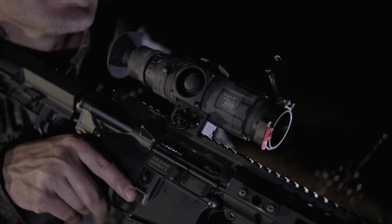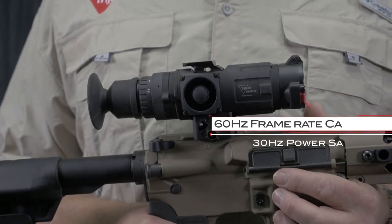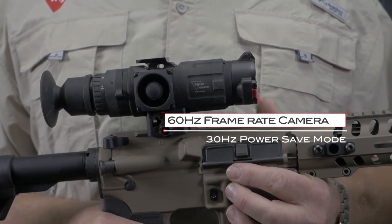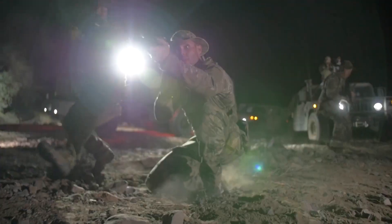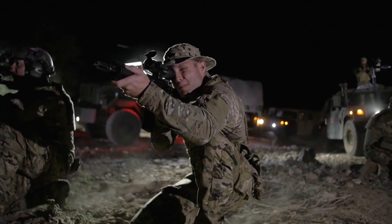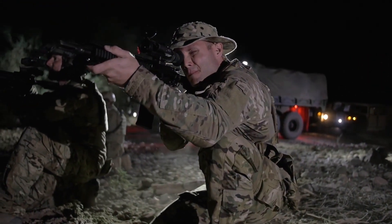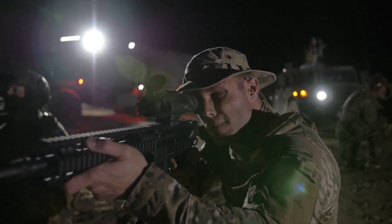The REAP IR also features blazing-fast 60Hz frame-rate cameras to provide the best possible imagery for dynamic engagements and moving targets. In keeping with Trijicon's history of rugged, dependable optics, the REAP IR is designed, constructed, and tested to military standard 810G to provide users with the same level of reliability demanded by military and law enforcement customers.